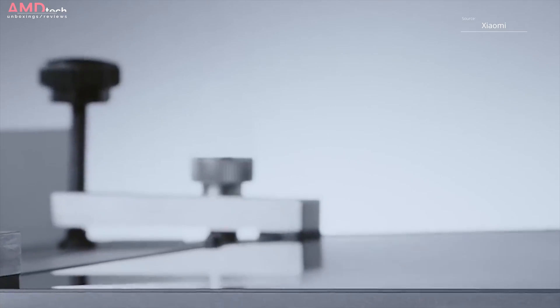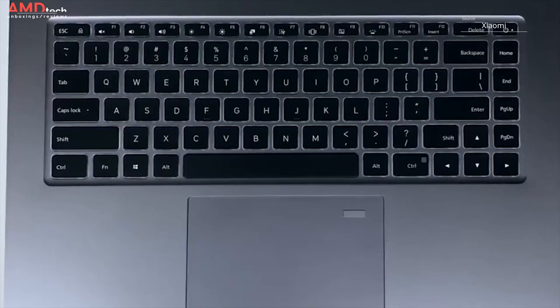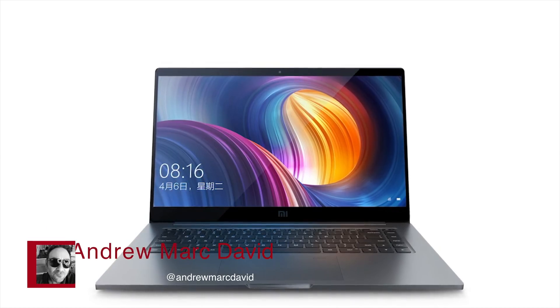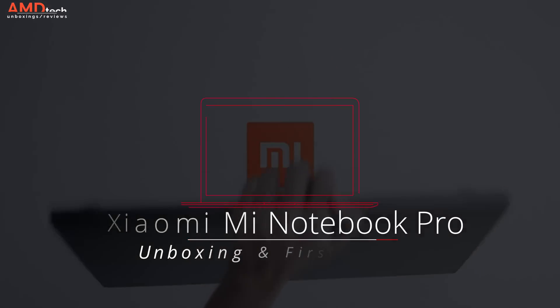It's got a dedicated GPU and an 8th generation Intel Core i5-8250U CPU. Hey everyone, it's Andrew from AMD Tech and this is my unboxing and first impressions of the Xiaomi Mi Notebook Pro.